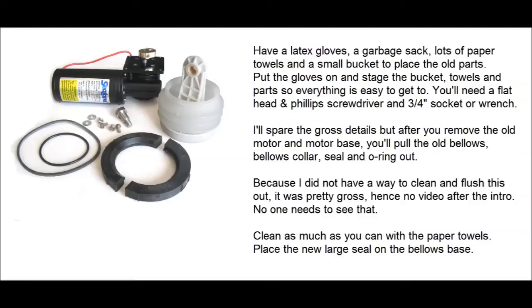After removing the old motor and motor base, you'll pull out the old bellows, the old collar, and both seals. Clean everything as well as you can — I had to do it with contents still in the bellows motor base. Pay attention to mounting everything back in order. The kit does come with instructions, but if you stage everything it becomes easier and you won't make the mistake I did: forgetting to put the main larger seal into the base before putting it all back together — which meant I had to pull it apart a second time.